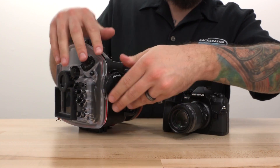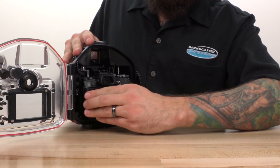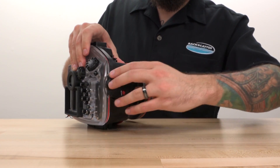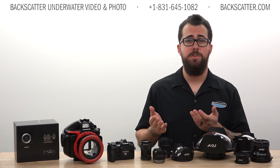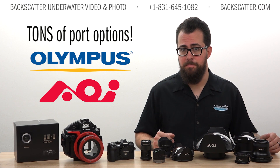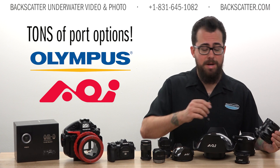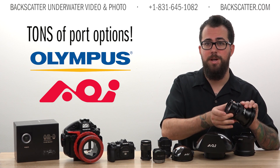Installing the camera is easy too, as there's no camera tray — the body just slides straight in. This is great because it means one less critical component to lose or leave behind when packing for a trip. You also have a ton of port options. There's a wide range of Olympus, AOI, and other third-party ports available, with plenty of support for both domes and flat ports, many of which can also utilize external macro diopters to open up new shooting opportunities.